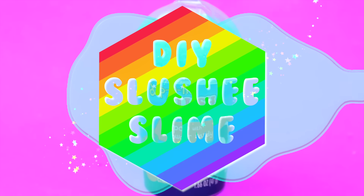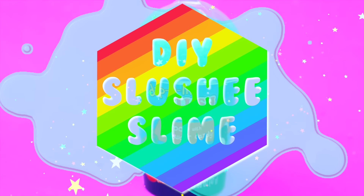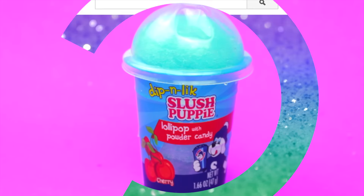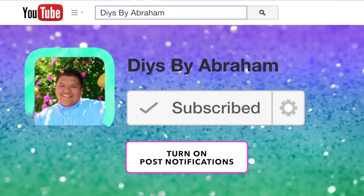Hey guys, welcome back to my channel! In today's video I'm going to teach you guys how to make this really cool DIY slushy slime. If you're new to my channel please go ahead and subscribe, and if you don't want to miss any other videos like this go ahead and turn on my post notifications.